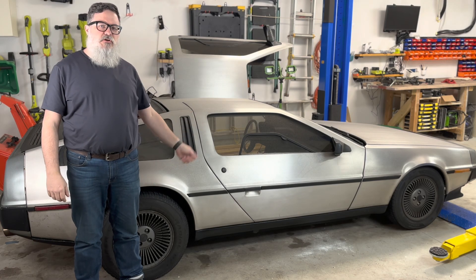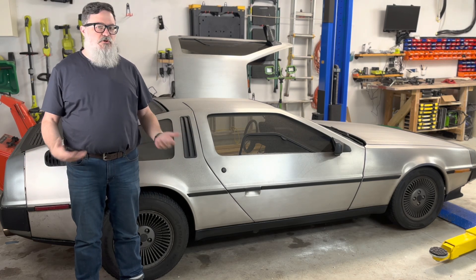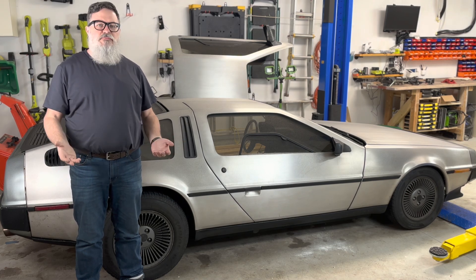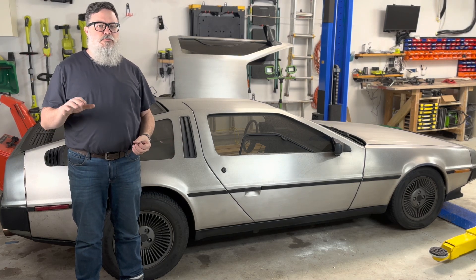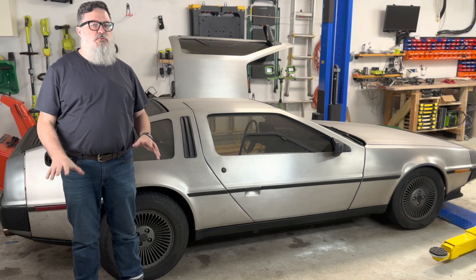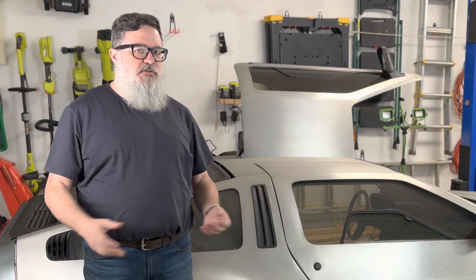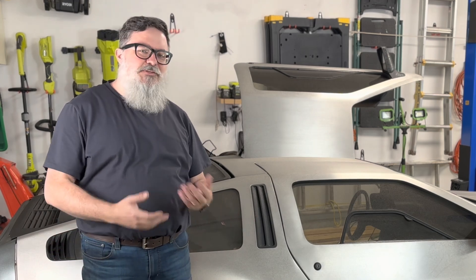A few weeks ago, my DeLorean started stalling when I'd come to a stop. It would start fine and it would drive fine, but when I got to a stop sign or a traffic light, there was a pretty good chance that the RPMs were going to drop low and if I wasn't quick enough on the throttle, it would probably stall. It didn't seem to matter if the engine was warmed up or not, but it also wasn't completely predictable.